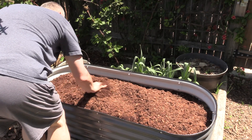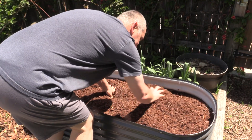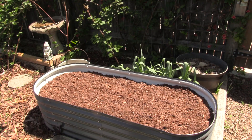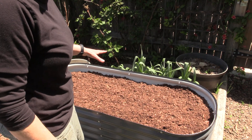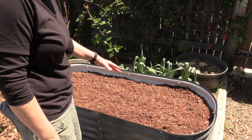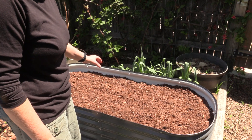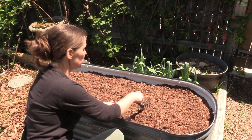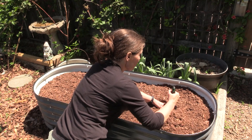I think it's enough too, because we definitely want to make sure that we leave room. We're going to plant and then we're going to mulch it. For this bed, I'm going to do a companion type bed. So I'm going to have three Roma tomatoes and then I'm going to put some basil and some parsley in here. We're going to get started spacing out the tomatoes.